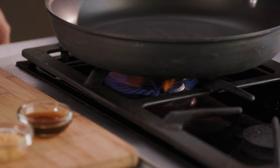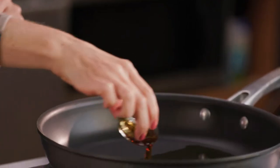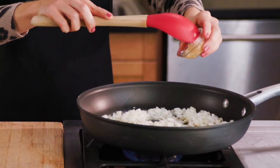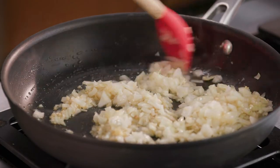In a large non-stick skillet, heat one tablespoon of both olive oil and sesame oil over medium heat. Add one small finely chopped onion and two teaspoons of minced garlic to the pan. Cook for two to three minutes or until softened, stirring occasionally.